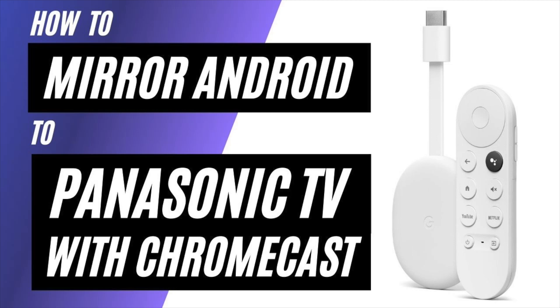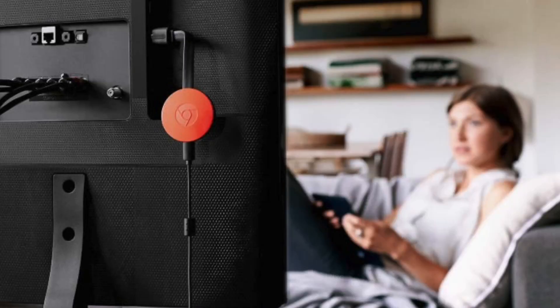In today's tech video, I'm going to show you how to mirror an Android phone to a Panasonic TV using a Chromecast. So after you have your Google Chromecast all set up, make sure that your phone and your Chromecast are on the same Wi-Fi network and follow these steps.